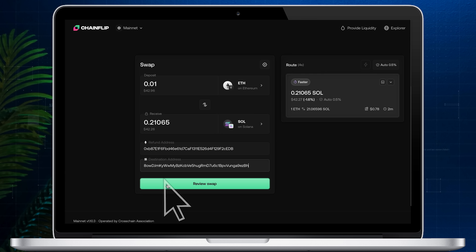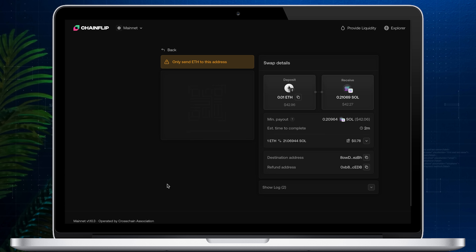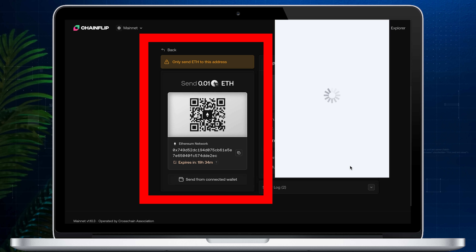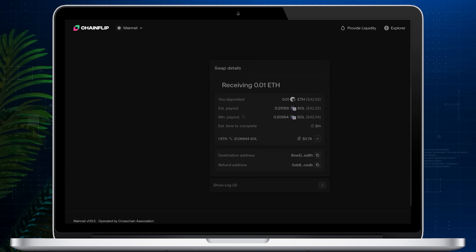Once that's done, tap the Review Swap button. Chain Flip will then create a deposit channel. Once the deposit channel is open, you'll need to send the crypto you want to swap to the deposit address. In my case I'll send 0.01 Ethereum to the address shown on the left side of the screen.